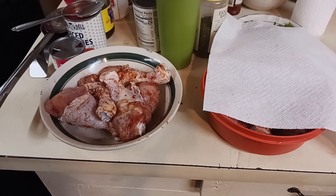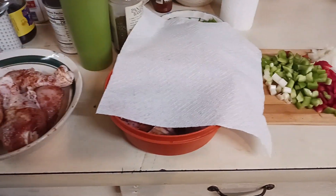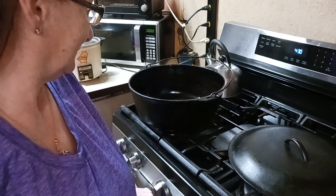Hey everybody, Cajun Coin Hunter here, aka Boudreaux, and what's cooking with Cajun? And there's our host, Miss Missy. As you can see, we got the black pot out. Big black pot.